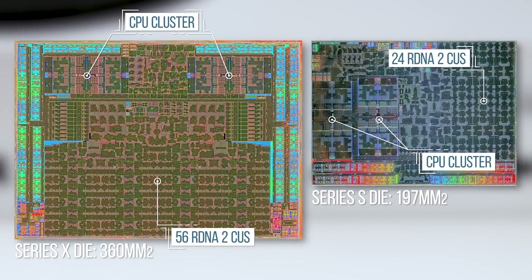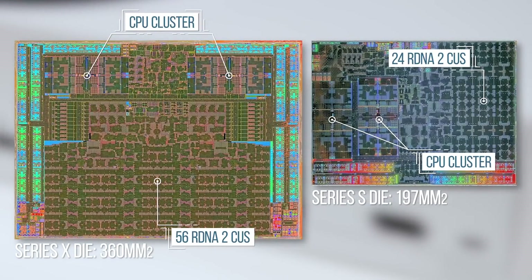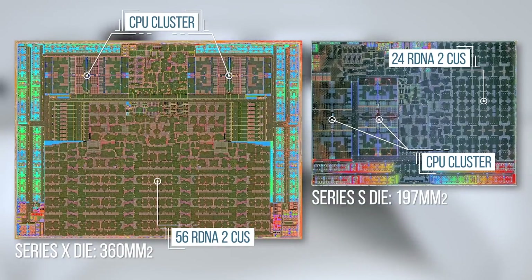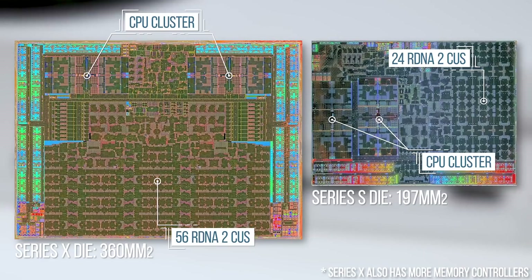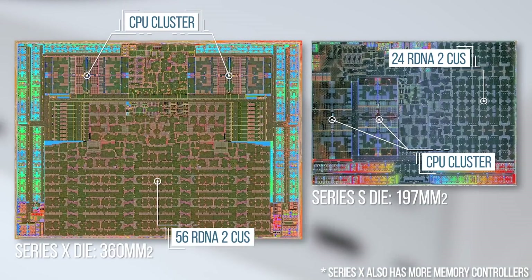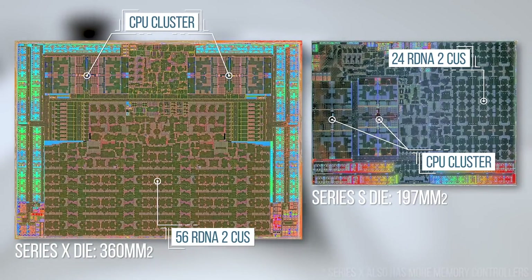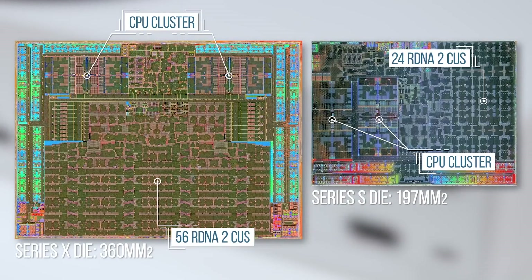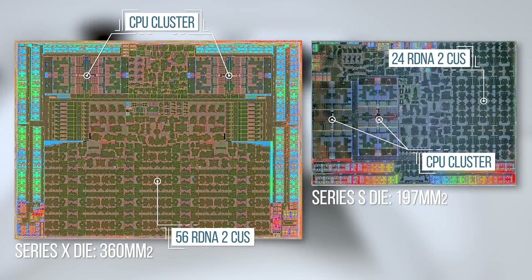Looking at the actual floor plan of the chip, with diagrams supplied by Microsoft, the two machines share a lot of the same logic, as you would expect. The only real difference in the size differential comes down to RDNA 2 compute units. We've got 52 active on Series X out of 56 total, and 20 on Series S out of a total of 24. Four compute units are disabled on both to allow chips with small defects in the silicon to still be used in retail hardware.